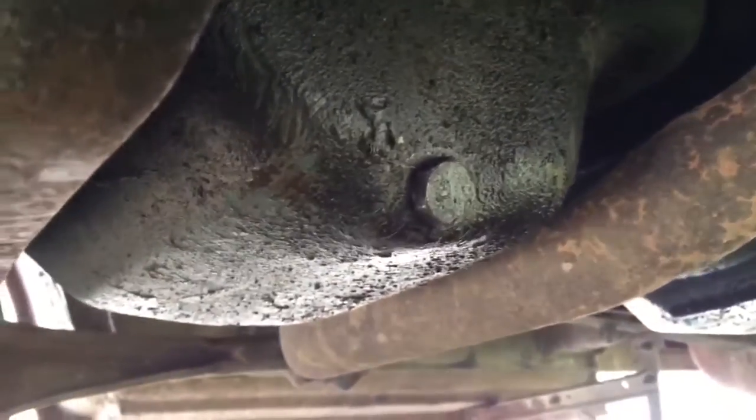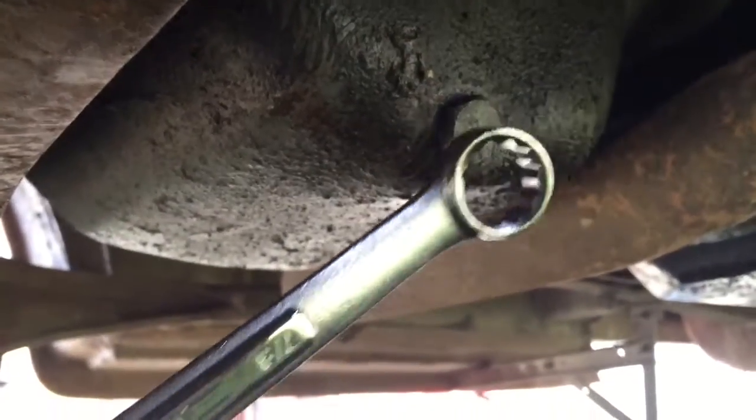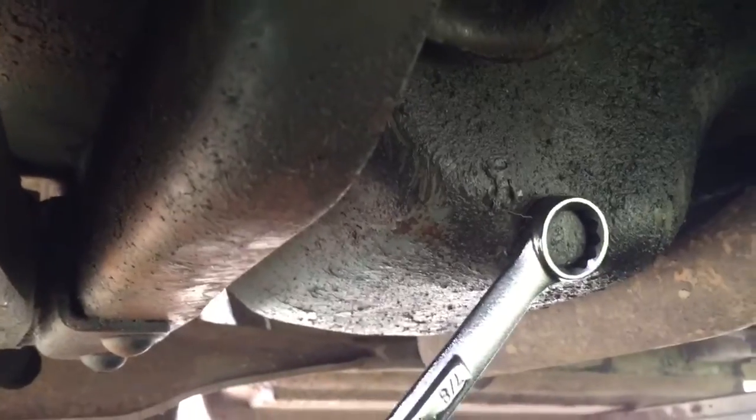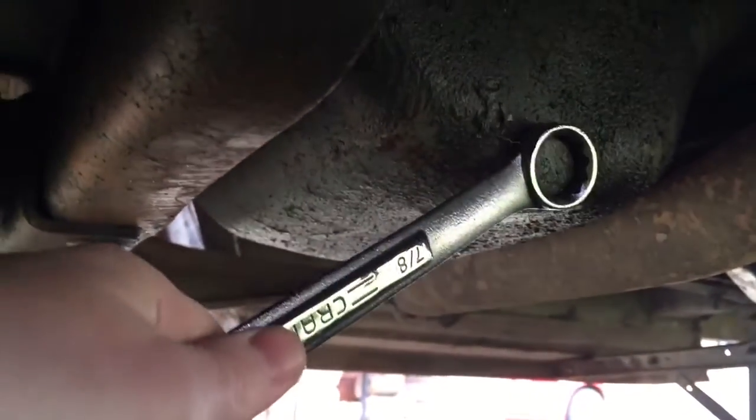To start draining the oil on this beast, we're going to use our 7/8 wrench. Make sure you have your drain pan ready to go. Lefty-loosey.